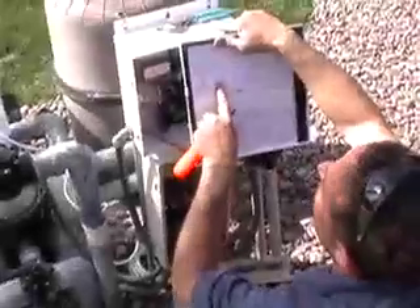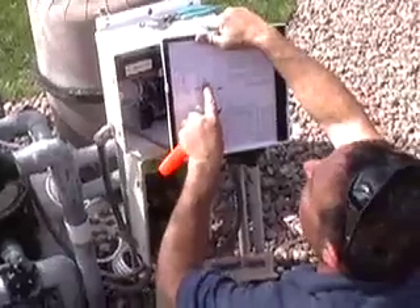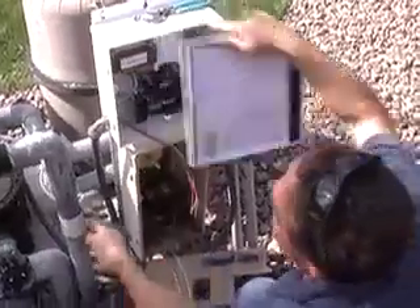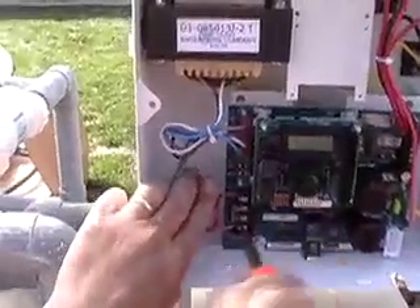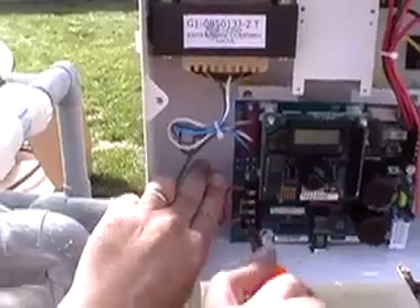After installing your conduit and wire, refer to the panel door for the proper wiring instructions depending on your voltage. This particular installation is a 240V installation, which is basically two 110 lines and one ground wire.